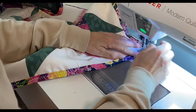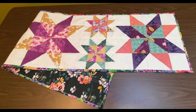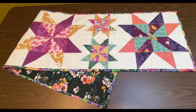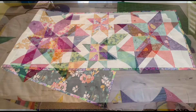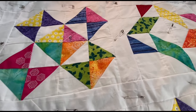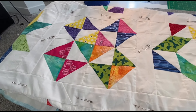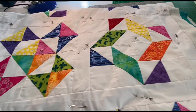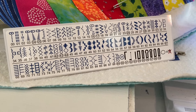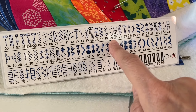This table runner turned out just lovely! That table runner got me warmed up and now I'm ready to finish this beautiful quilt top. I will leave the information on this pattern in my description. My sewing machine has a few different stitches — today I'm going to do the quilting on this quilt top with stitch number 20.